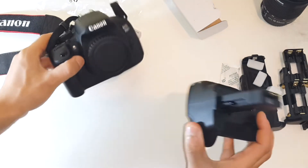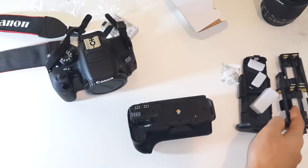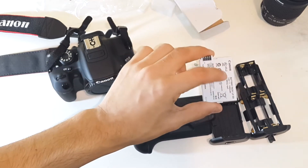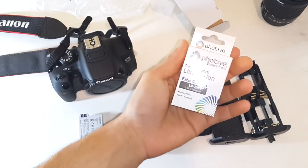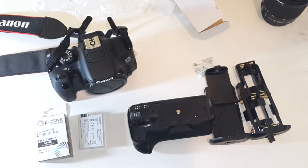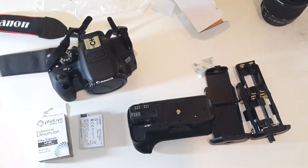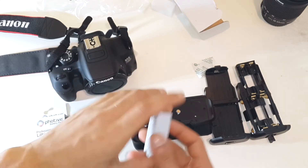Before putting the battery grip on, I want to show the batteries I'll use. I could use six AA batteries but I prefer the LP-E8. I have my original Canon LP-E8 battery, and I've also picked up the second item: an aftermarket LP-E8 battery, said to be one of the better aftermarket options for Canon cameras. The invoice shows it cost about $15 - really cheap compared to OEM.